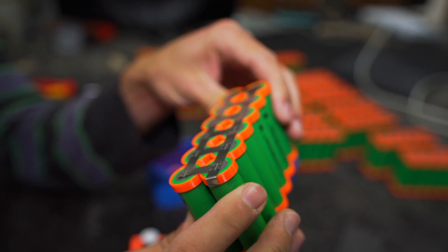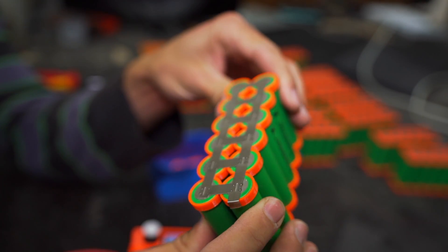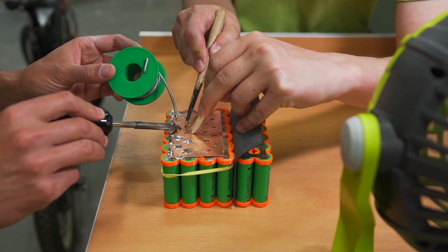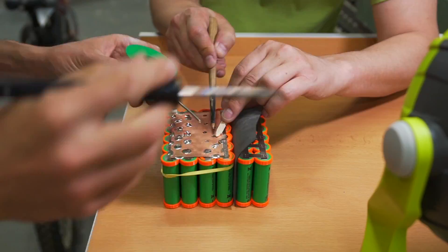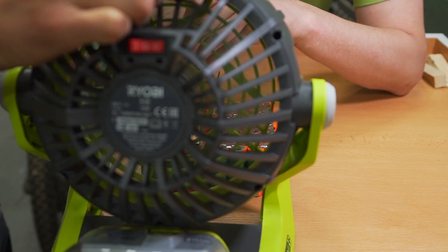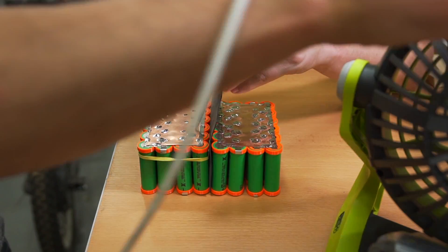So I'm gonna use the piano for a little bit.